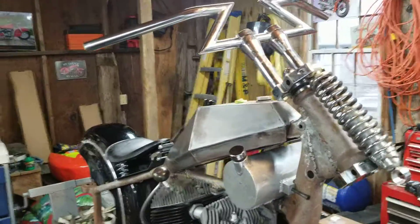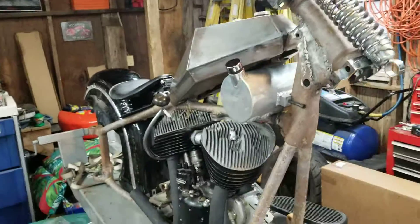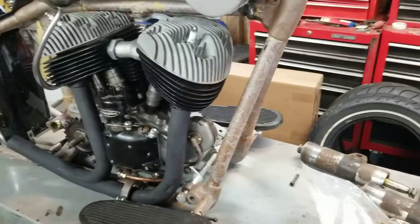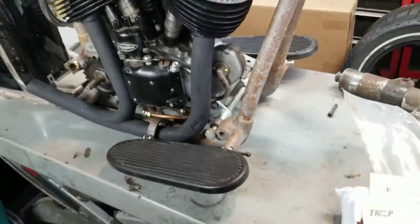Many people have been asking me what's the latest on the Indian project, and a lot of it was just put on hold with the other work that I had to do all summer long. We got the floorboard mounts in place — they're welded on.